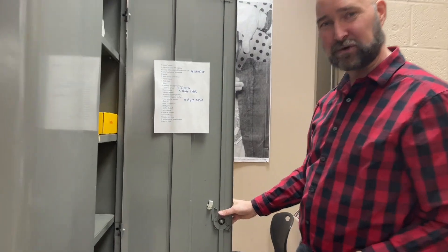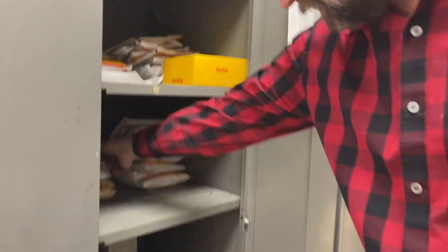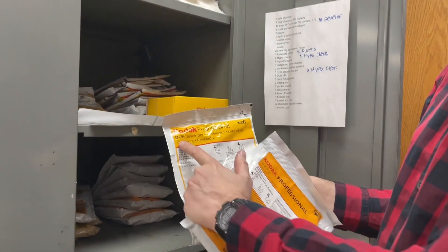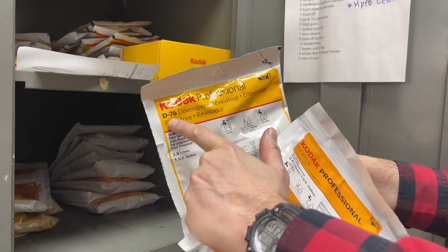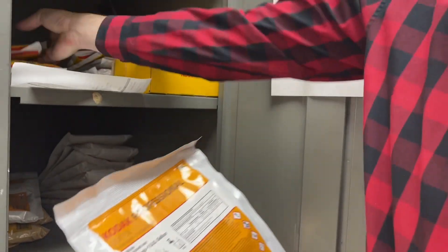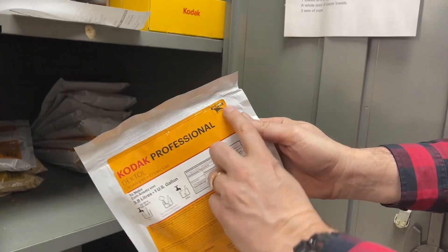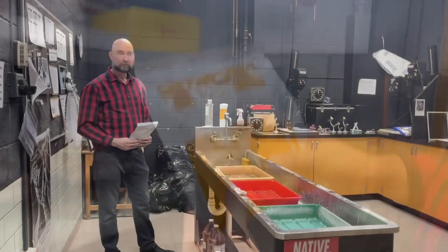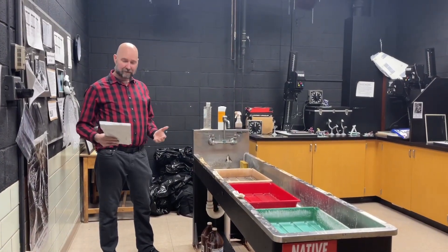There's this cabinet — it's noisy and hard to open — and inside you will see there are bags. Some of these bags say D76, which is the developer we use to make film, and it even says 'film' in that corner. Then there is Dektol, which is used for the photo paper in the darkroom, and this is what we're going to make today.